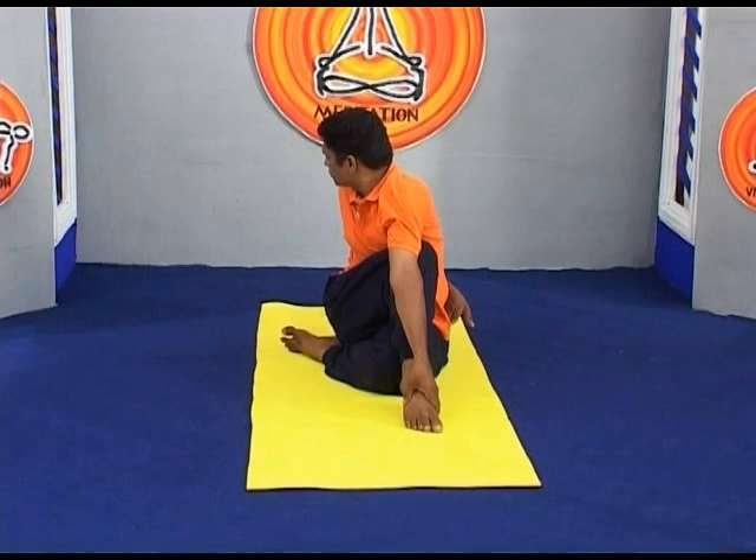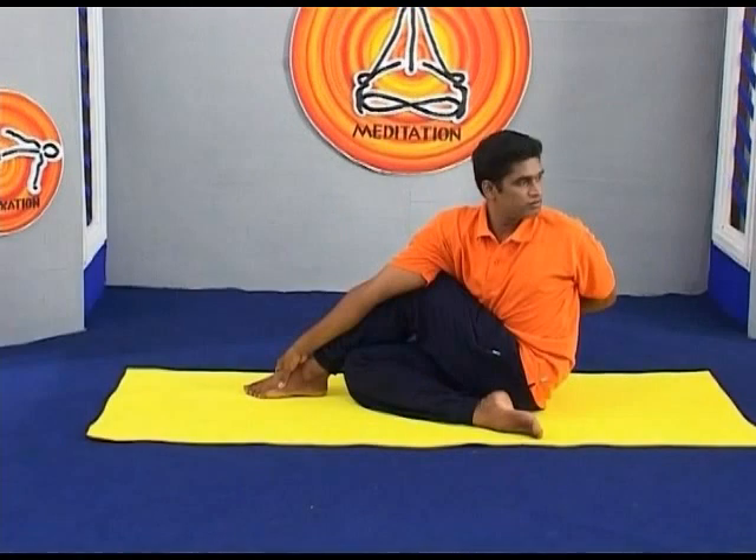Lift a little more through the sternum and hold the ankle or the big toe. Be sure to distribute the twist evenly throughout the entire length of the spine. And turn the head to your left side as far as possible.